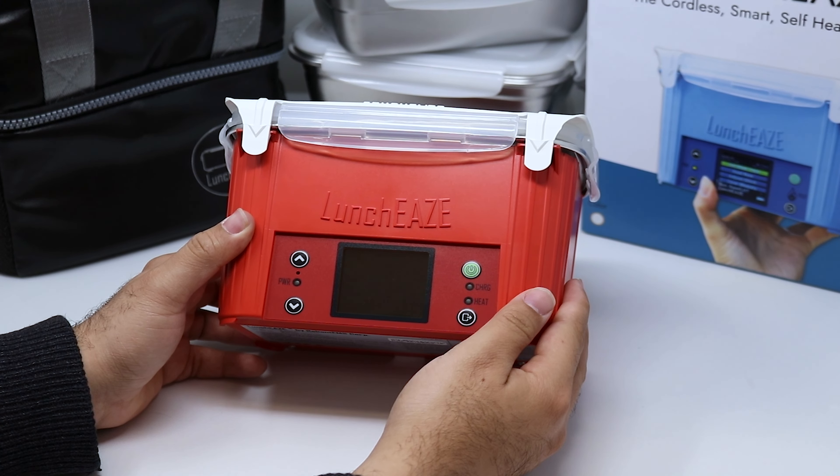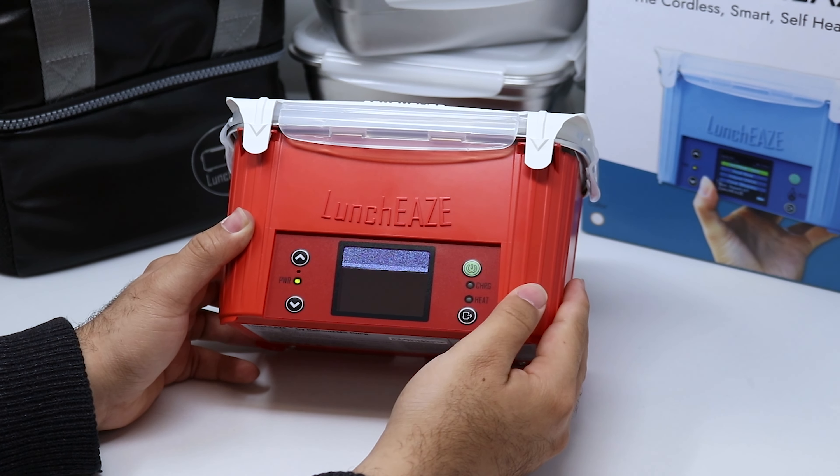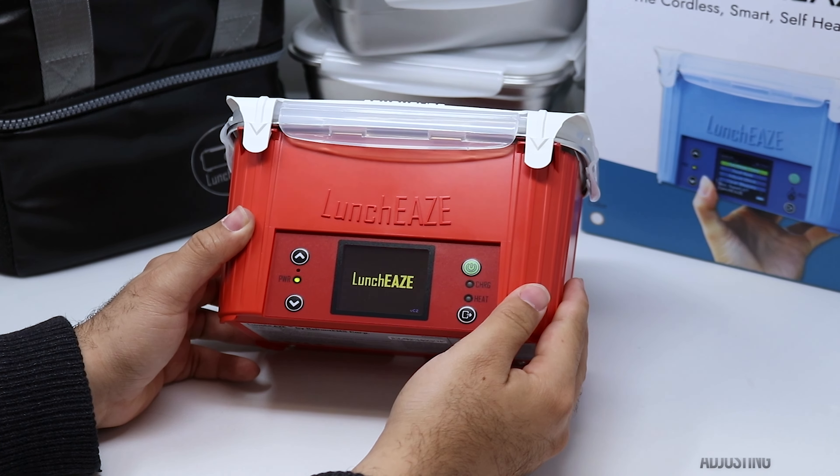Hey everybody, congratulations on joining the LunchEAZE community. Let's go ahead and walk through how we're going to set up our device for the first time.